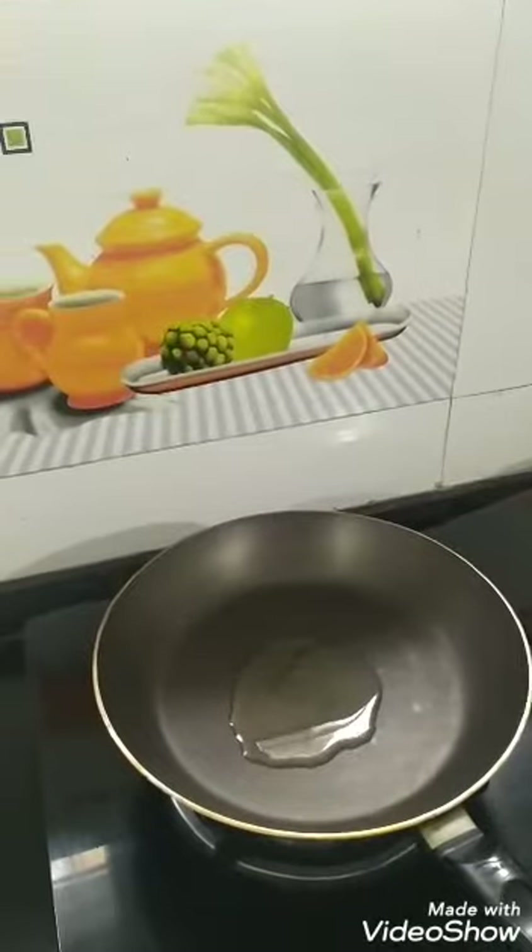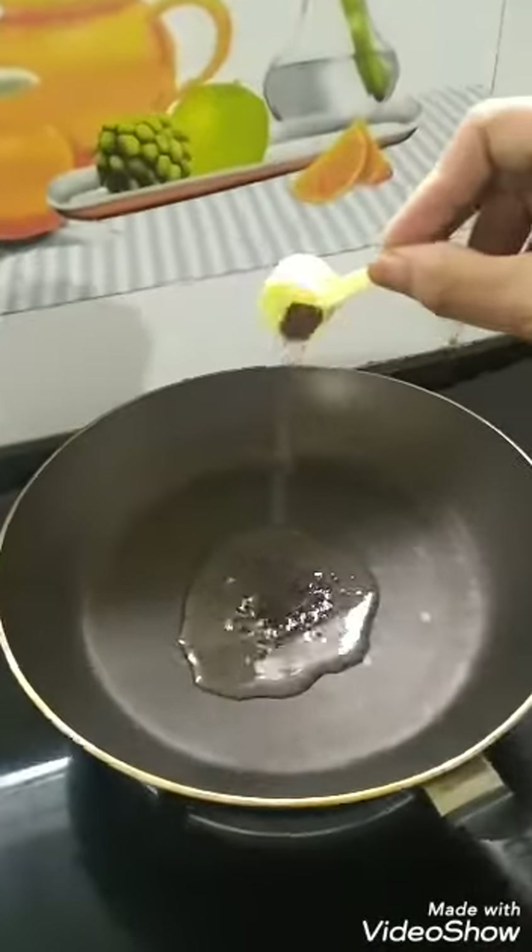I have taken a little bit of oil in a pan and I am adding mustard seeds.